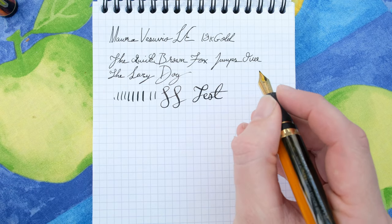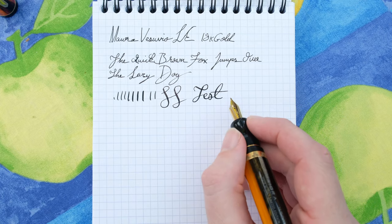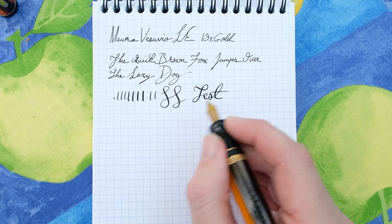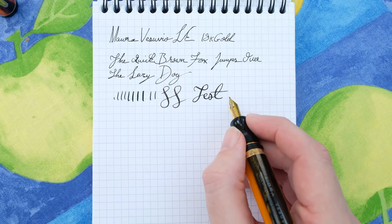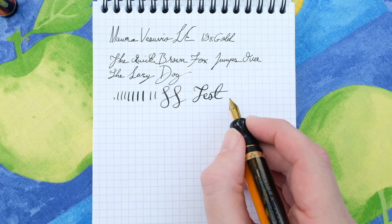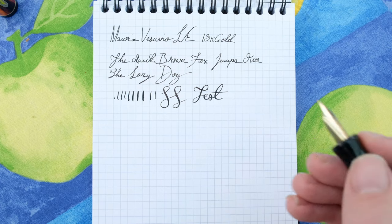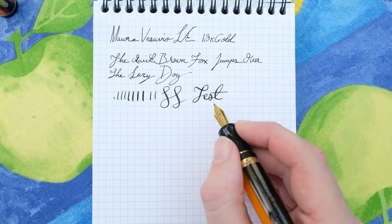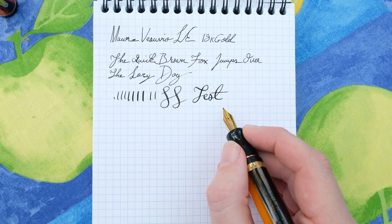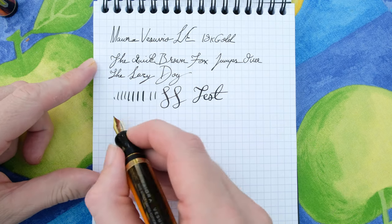I have had this pen railroad quite a bit, so perhaps an ebonite feed might be a better option to give the feed a bit more flow. I did speak to Nino and he said an ebonite feed wouldn't make any difference, but from my experience with other gold nib fountain pens, ebonite is my preference. We've got Leonardo Black ink loaded here.